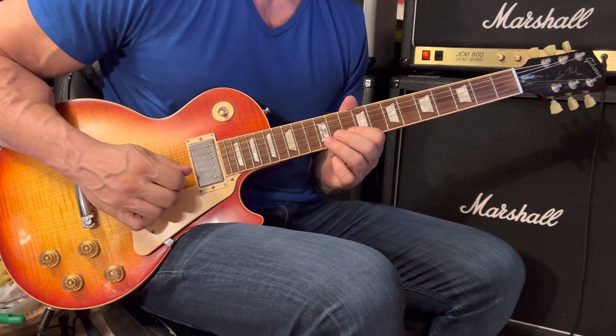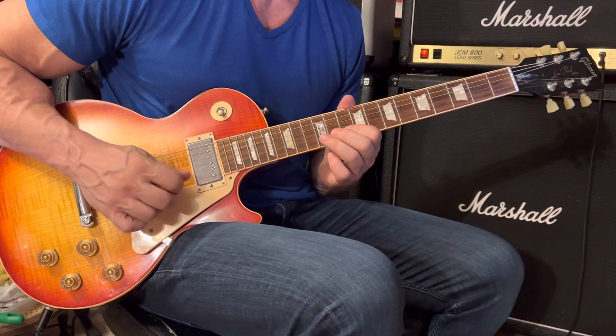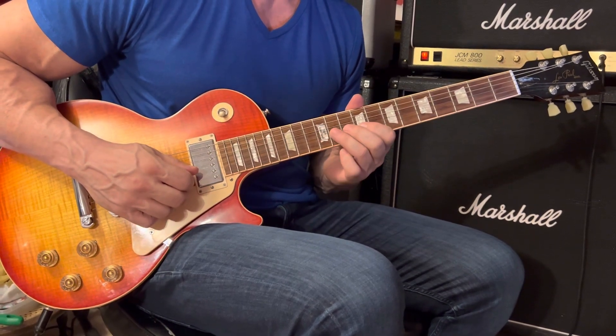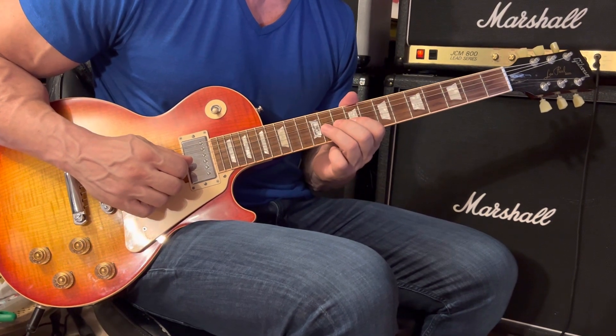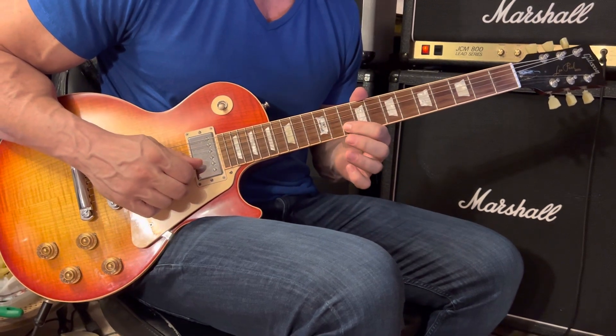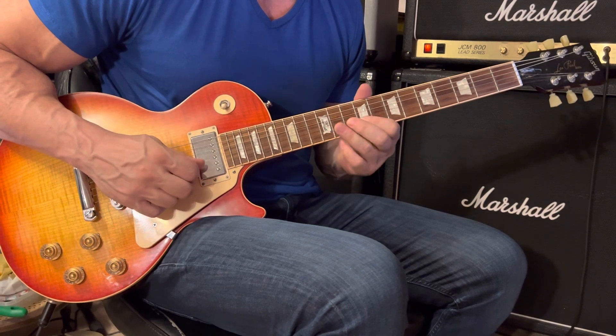Starting with your first finger on the 2nd string 10th fret, that's followed by 12, 10, 9 — all on the same string — then 10, 12, 10, 9. Then move to the 3rd string 11th fret and grab that with your 3rd finger. We're going to shift using our first finger from the 10th position back to the 9th.